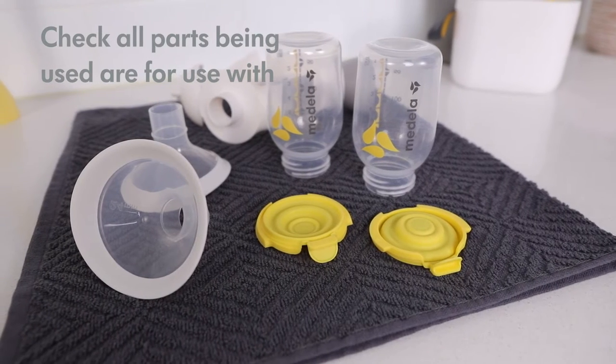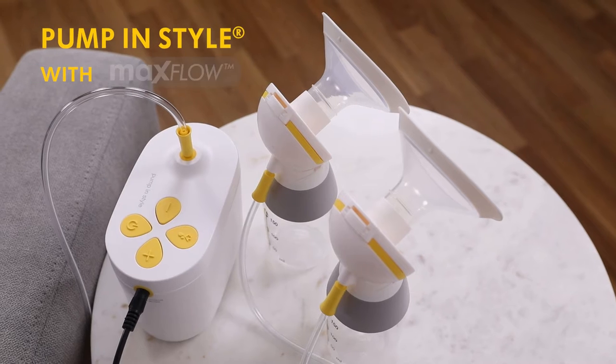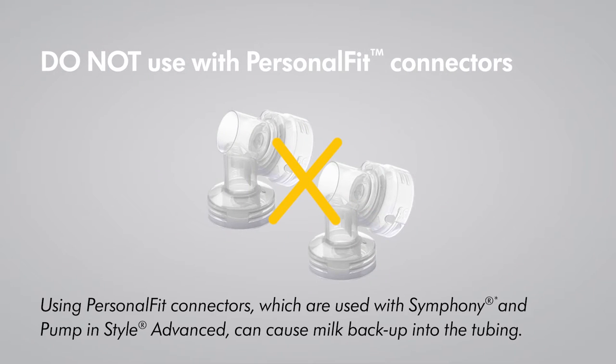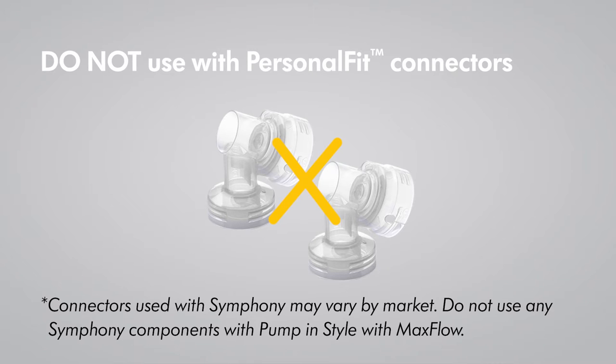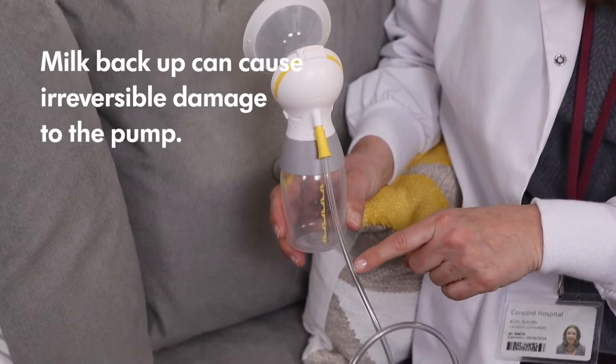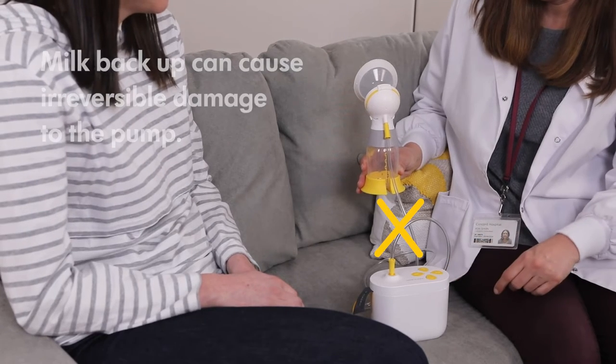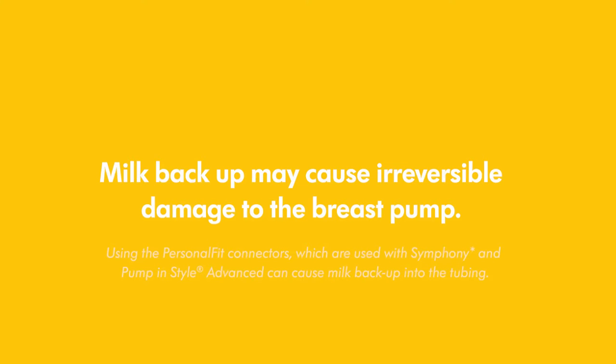First, check that all parts being used are for use with Pump and Style with Max Flow. Next, ask mom if milk has backed up into the tubing at any point. If yes, contact Medela Customer Service, as milk backing up into the pump may cause irreversible damage.